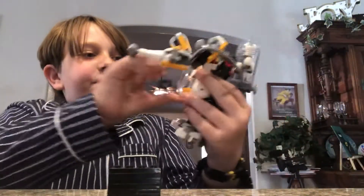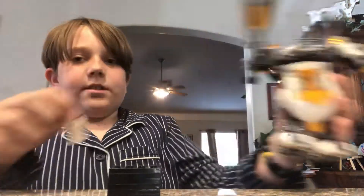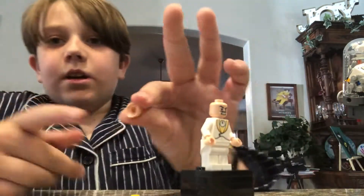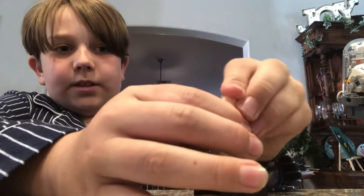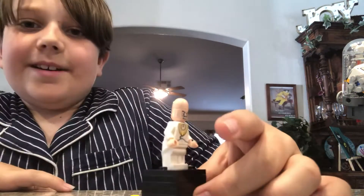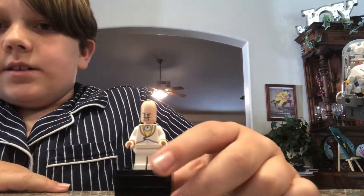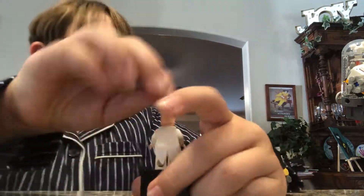Now the main villain of the set, Egghead - let's go ahead and get him out of his mech. He has this weird head attachment to make it look like he's an egg, with awesome torso printing and a coattail piece as well.